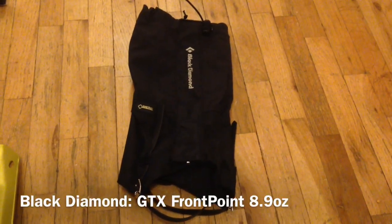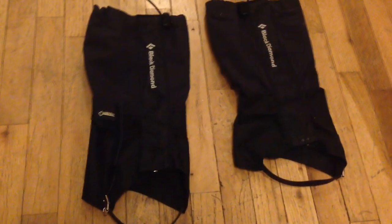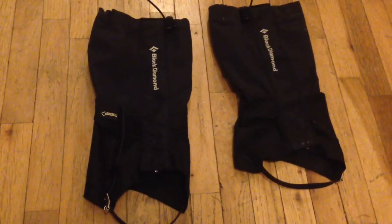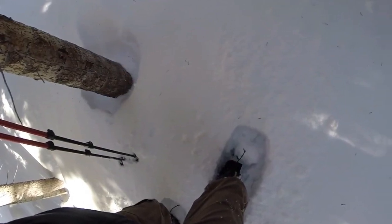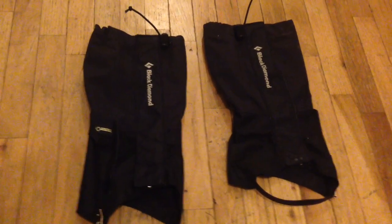First off, these are a pair of Black Diamond Gore-Tex gaiters. I thought these were awesome on the trip just because I was snowshoeing and the snow was very, very fluffy, so I was just sinking in the snow all day long.